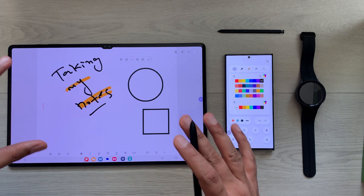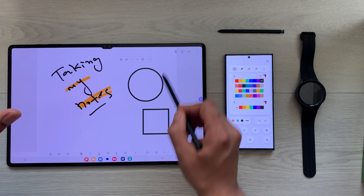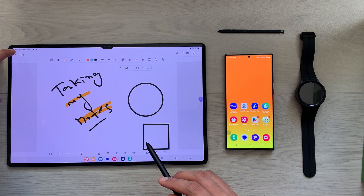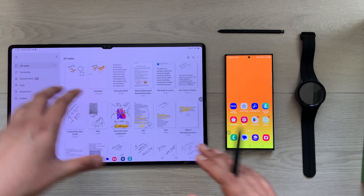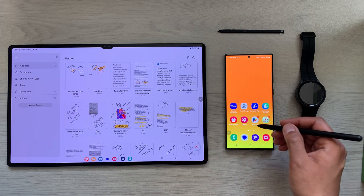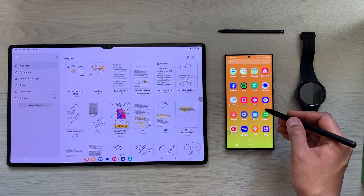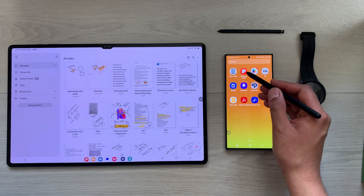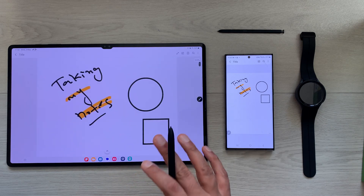Once you finish your work, you can just disable the toolbar option and go back. Your notes will be saved automatically on both devices, so if I want to access them I can open Samsung Notes on my S23 Ultra and here you can see I have this note available on both devices.